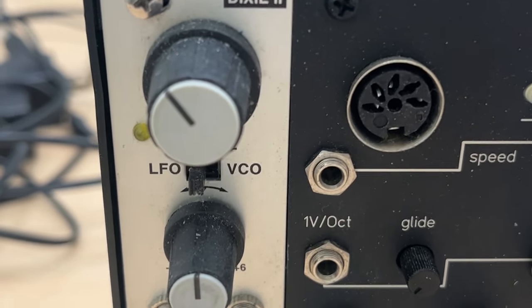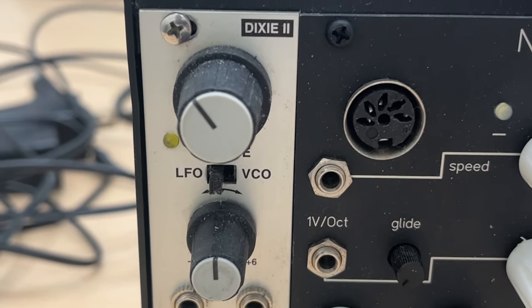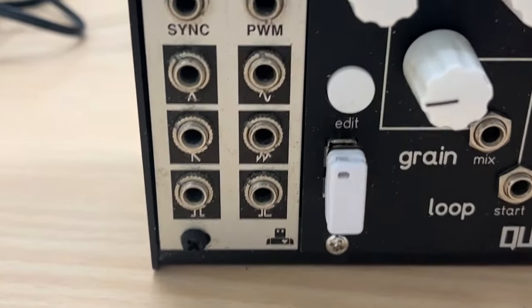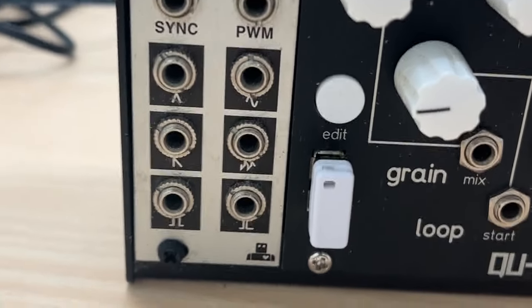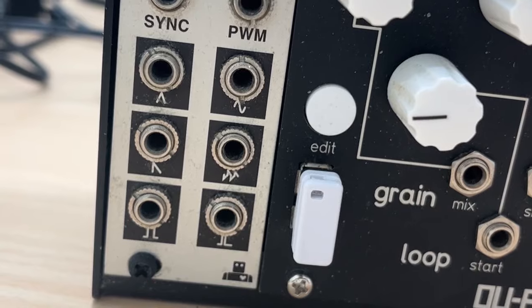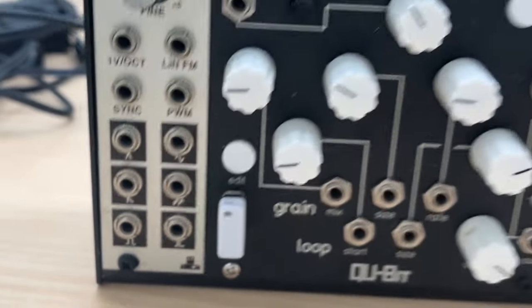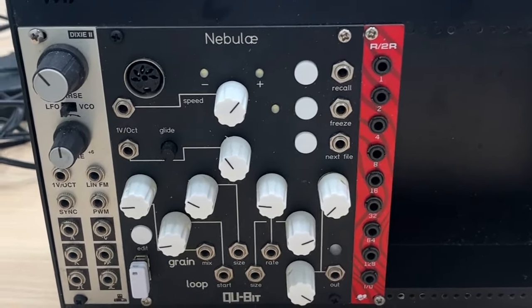On the left here you can see a Dixie 2 — this is an oscillator made by Intellijel. I think it's still in production, but I'm not using it as an oscillator; I'm using it as an LFO in this setup. These black marked ports are all outputs, and you can see the shapes of the different waveforms it outputs. The bottom right — that very brief blip — can actually act as a gate or trigger instead of an LFO, which is quite useful.